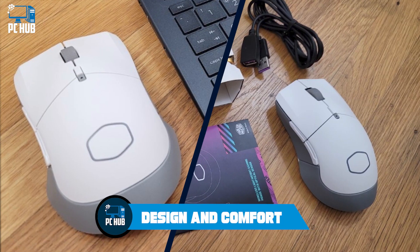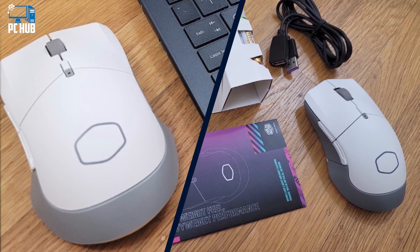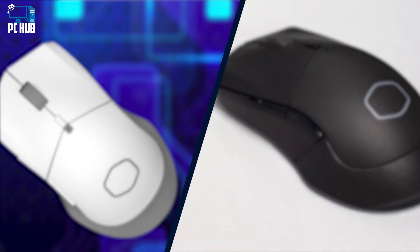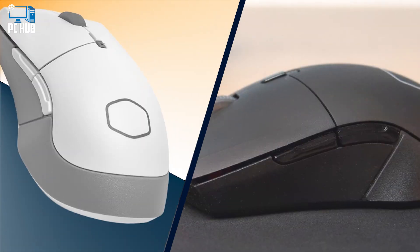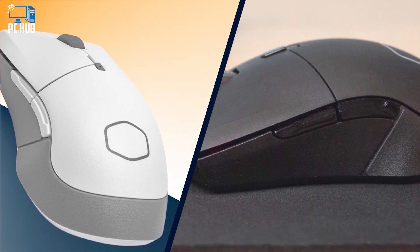Design and Comfort: The Cooler Master MM311 is a no-frills wireless mouse with a smooth surface and understated Cooler Master logo printed on the palm. It's sculpted to be comfortable for those using the palm or claw grip. The company claims that the MM311 is ambidextrous, but we're not sure all left-handed users would agree, given that buttons are only available on the left side of the mouse.